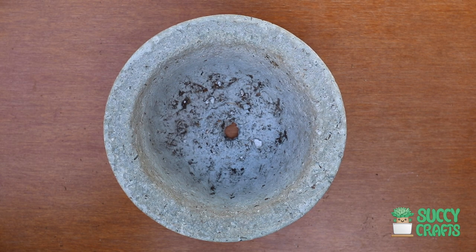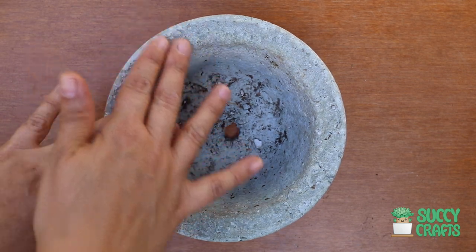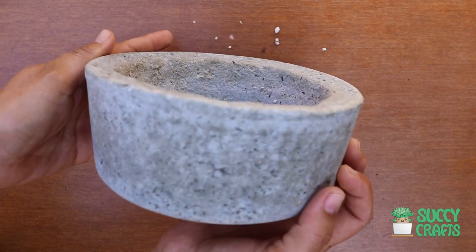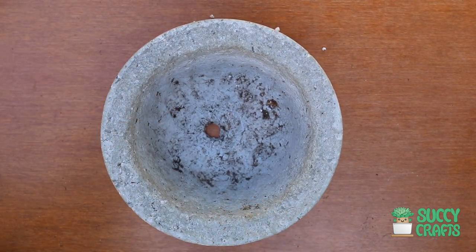Hey garden friends! Today I'm making a round succulent arrangement in this Hypertufa pot — it's probably five inches wide. It's looking pretty good. No cracks, no chips on this one. Let me show you the plants that I have.